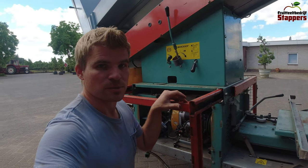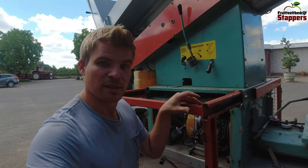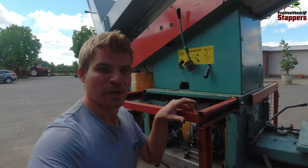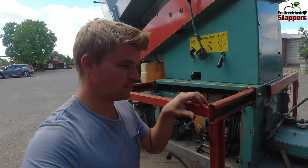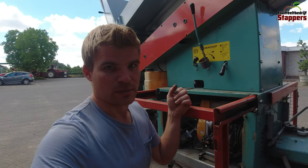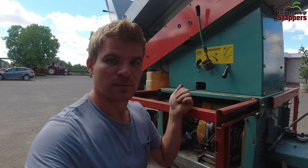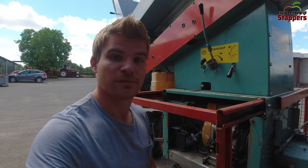Here we have machine number 3 and this one has the problem that it will not start. The engine rotates perfectly and really fast — it just won't start running. So you've got either a fuel problem or an ignition problem, and my first guess is ignition. We're going to take a look at the ignition and see if that works; if it works, then we know it's fuel.